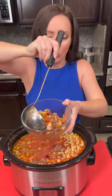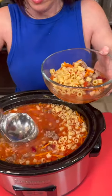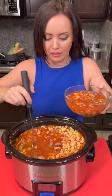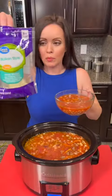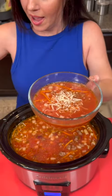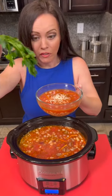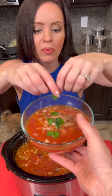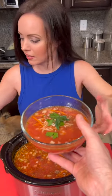Look at how delicious that looks. Okay, let's get some of that broth. This is going to be downright delicious. Now, remember we had that Italian style cheese — we're going to add a sprinkling of that on top of our soup, and you can add some fresh parsley. Oh my goodness, this is going to be delicious.